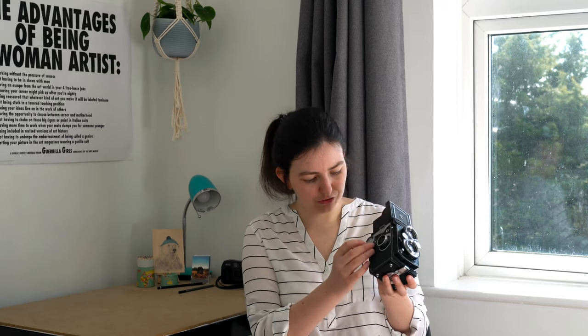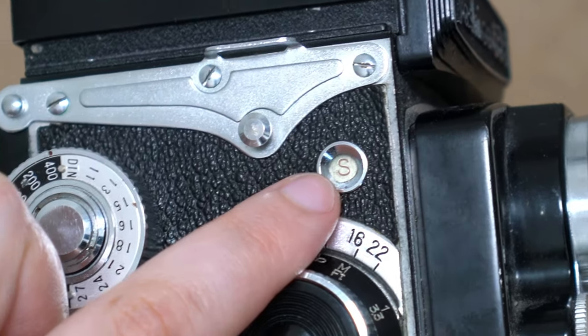It's not quick to use either. If you want to take a shot, you've got to line up with the flipped image in the viewfinder, you've got to cock the shutter here, and then you take the image here. And then to wind it on, you press this button in the middle, and then you wind it on until you line up the number in this little window.